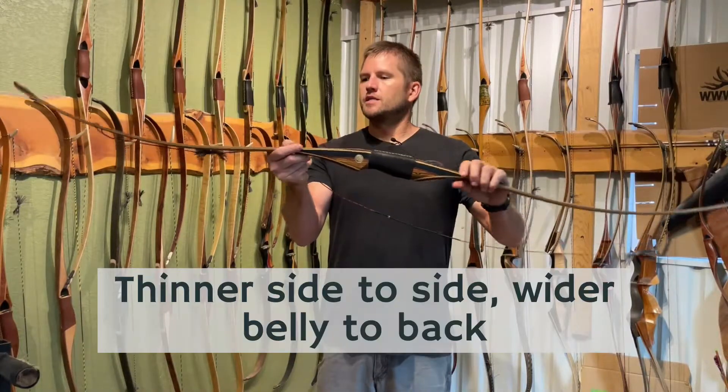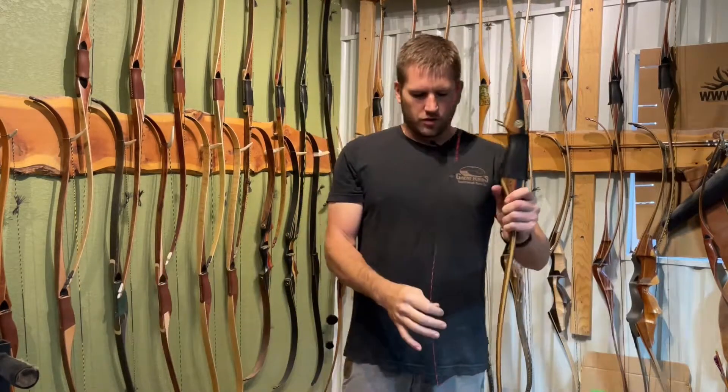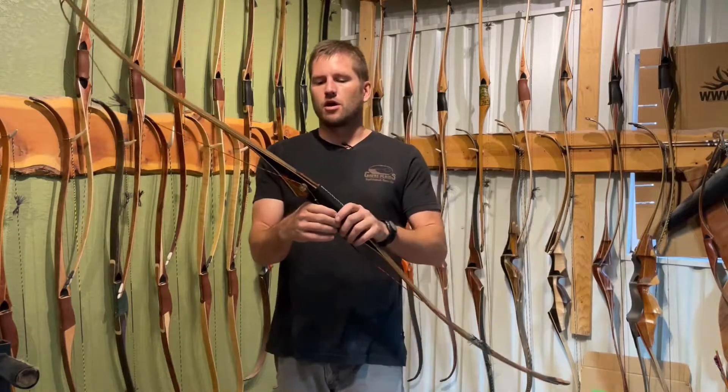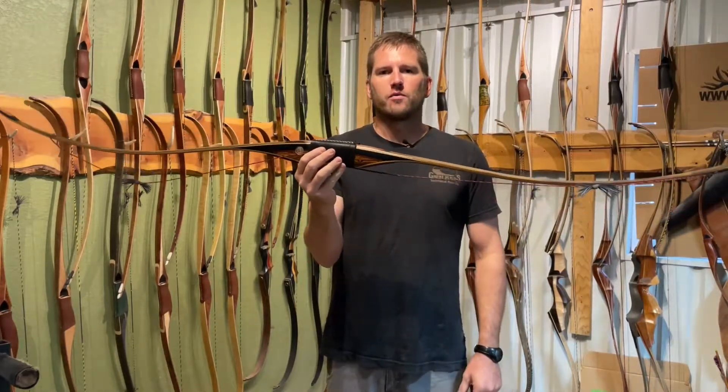A longbow tends to have a thicker, narrower limb. There are some benefits to that, but there are also some cons. A longbow will always be quieter — it's a lot easier to quiet a longbow down. A lot of the bows we build here are quiet right off the form.